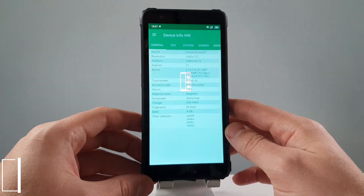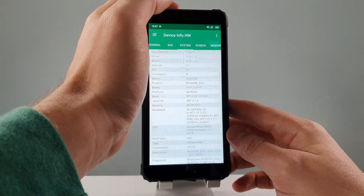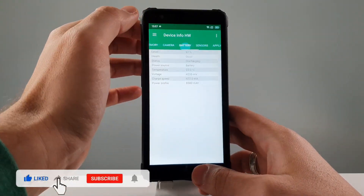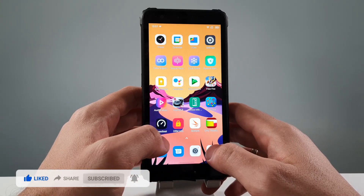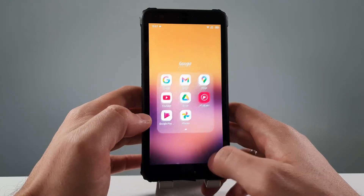Regarding the device information here, you can just pause the video if you are interested in all this information. I don't want to waste your time. What I've done: I've done Antutu, Geekbench 5, GFXBench, 3DMark. I've done a lot. Let's go.